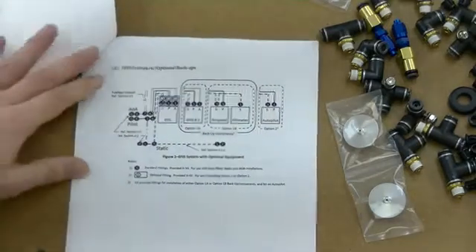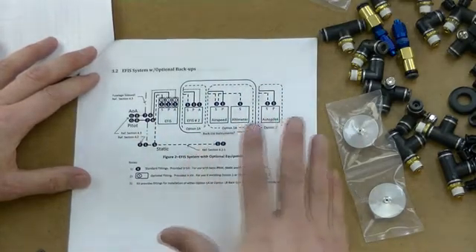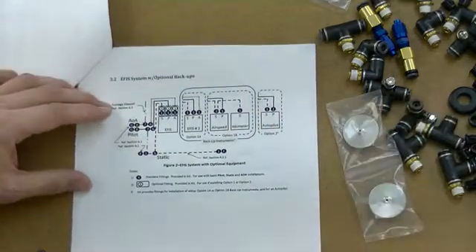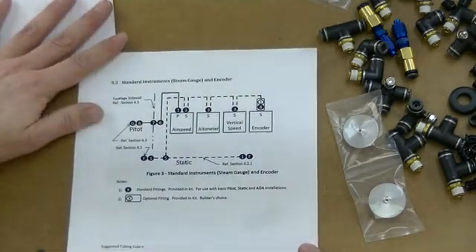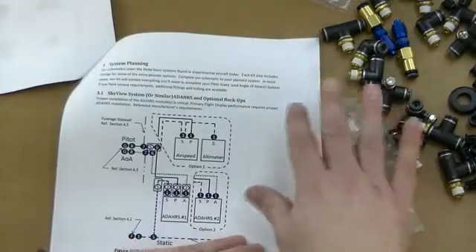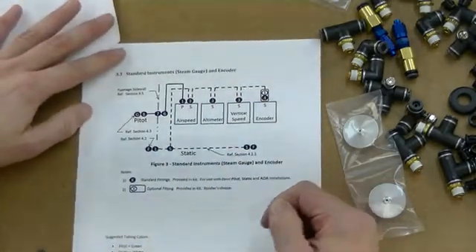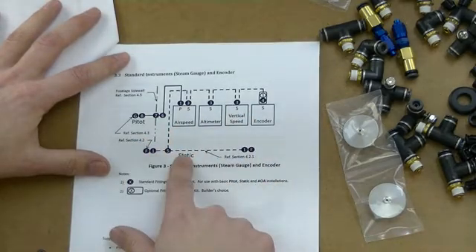The next one is the EFIS layout — a generic EFIS layout showing how you'd normally set that up. You'd want to take your system and lay it out in addition to this to see if you needed any additional connectors before getting started. There are three different kits: the SkyView kit we're looking at, a different one with a different number of connectors for EFIS, and a third one for steam gauges — which I'm told is very uncommon — with just the different connectors for pitot-static.